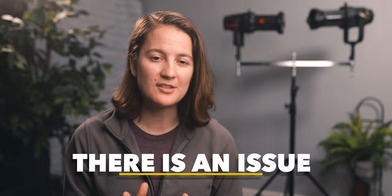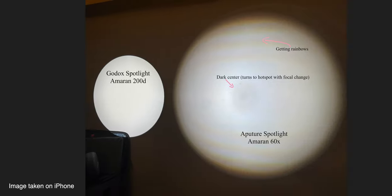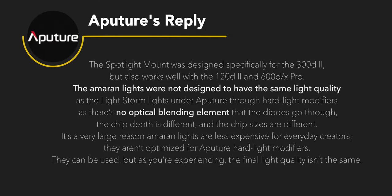However, there is something pretty concerning about light quality with the Aputure unit. It is designed only for the Lightstorm series — the Aputure 120D, 300D, and 600D lights. When I tried my Amaran 200D and 60D on the Aputure spotlight unit, I noticed significant light aberration, patterns, and discoloration. These issues were very obvious on the 60D and less noticeable on the Amaran 200D. Aputure's response was that Lightstorm lights have better mixing technology designed for the spotlight, while the cheaper Amarans are not.